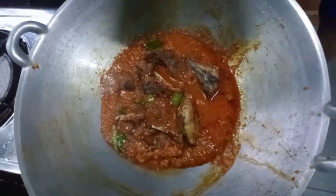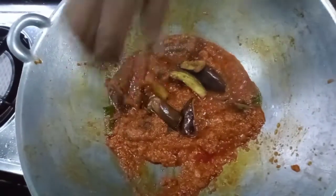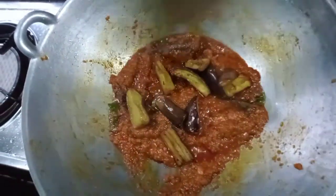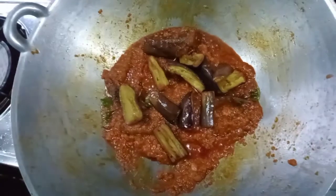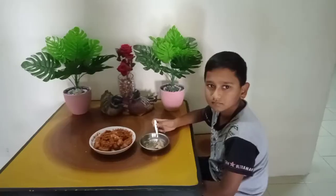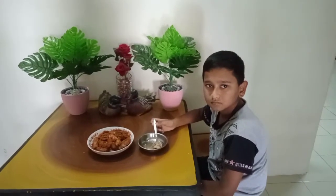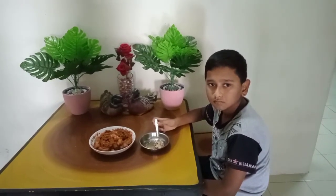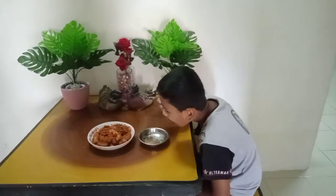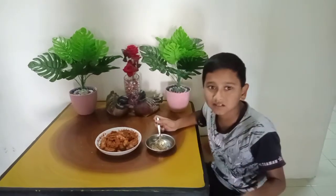We'll put it in a bit. Okay, we are in sambal. All right, so that's it.